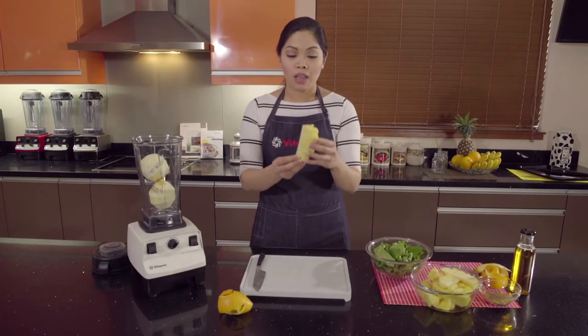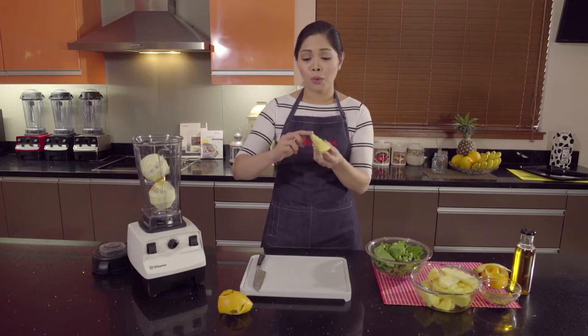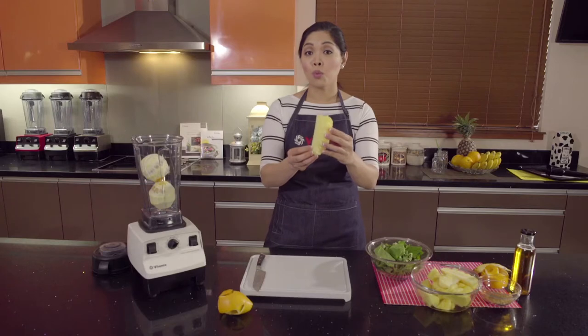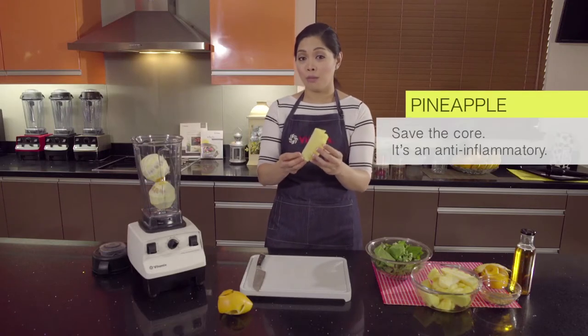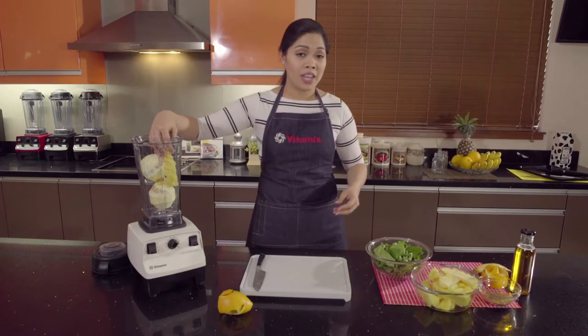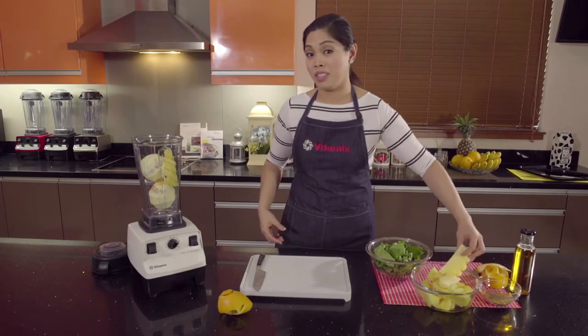The next ingredient we're going to use is the pineapple. A lot of people throw away the core of the pineapple, but this contains bromelain which is a natural anti-inflammatory. It's good for people with arthritis, joint pain, autoimmune diseases, as well as injuries.